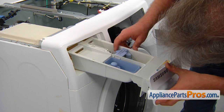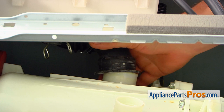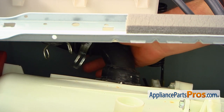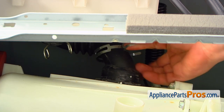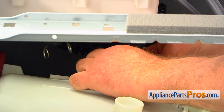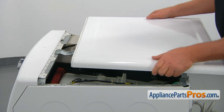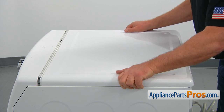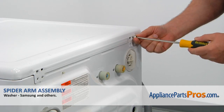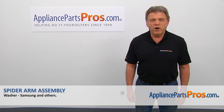The dispenser drawer goes back in — place the two edges into the cutouts and push it in. Connect the hose to the top, push it all the way on, then squeeze the clamp and push it down. Now put the top back on — install it approximately an inch away from the front panel, then slide it forward and it locks in. Secure the top to the cabinet with two Phillips screws. Plug the washer in and make sure it runs well. Thank you for being a part of another successful repair, brought to you by AppliancePartsPros.com.